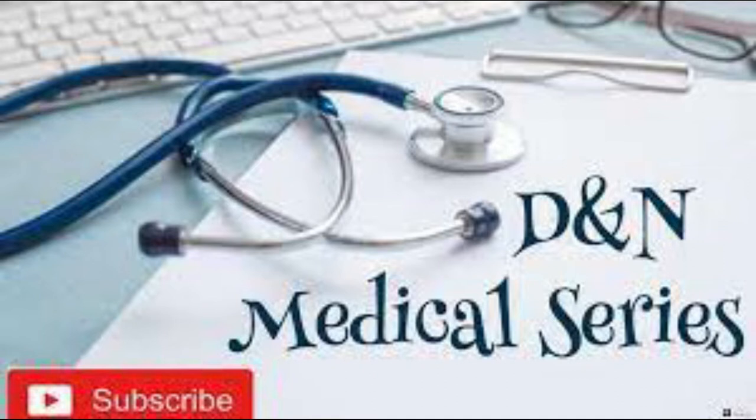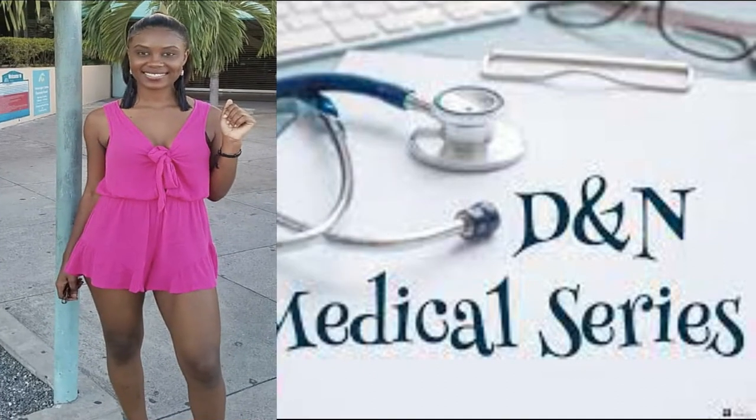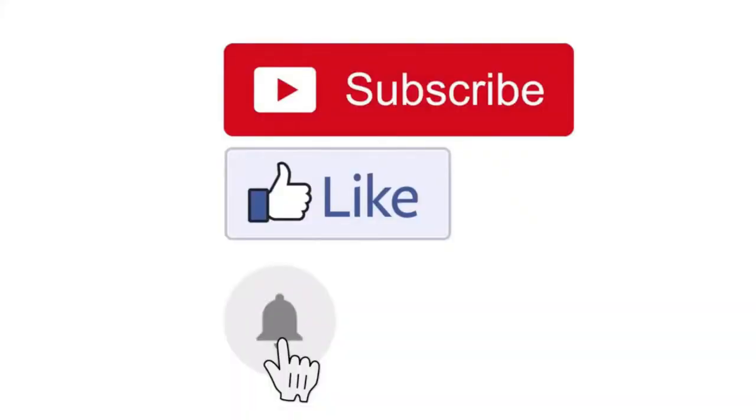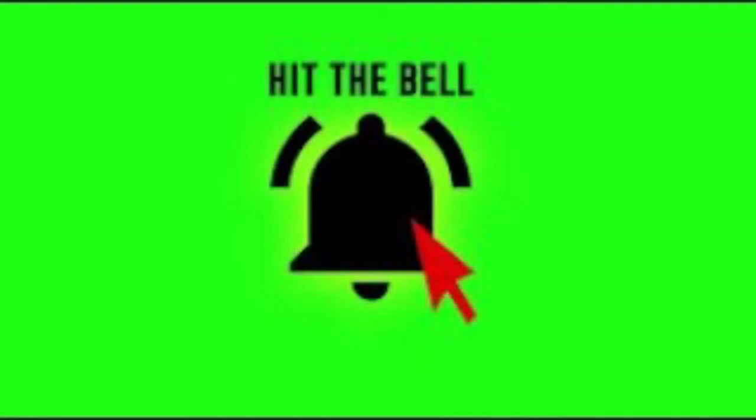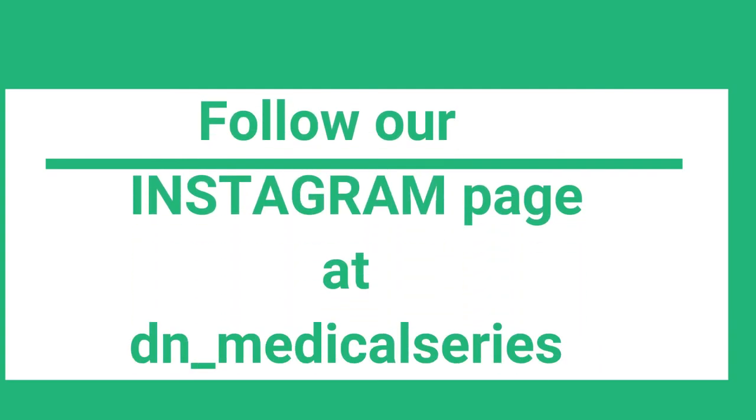Hey guys, welcome back to the DNN Medical Series, it's your girl Nikki here. If you're new here, welcome — don't forget to hit the subscribe button, turn the post notification bell on so you can get an update every time we have a new release, and also follow us on Instagram at dn_medical_series for lots more interesting content.